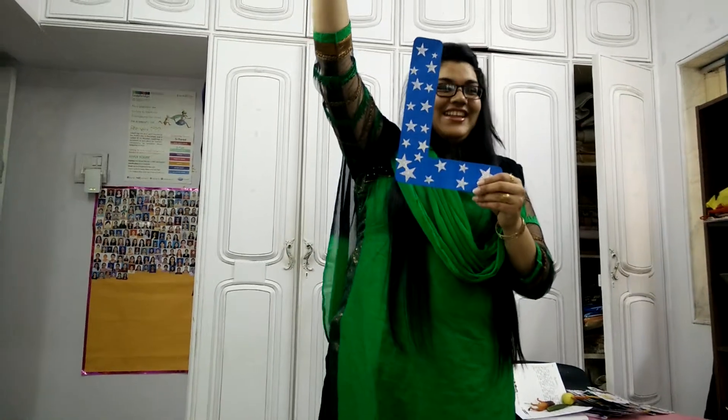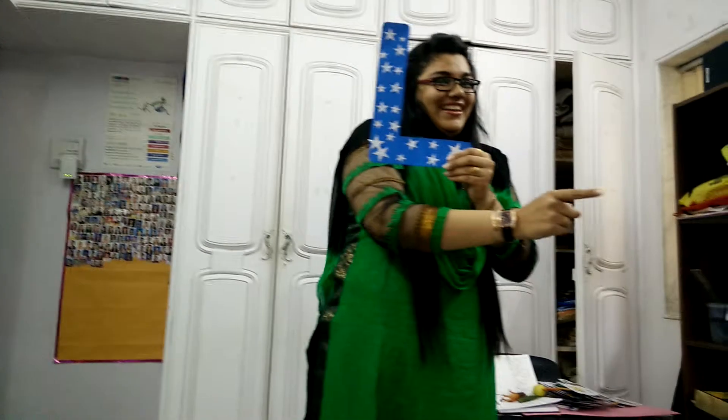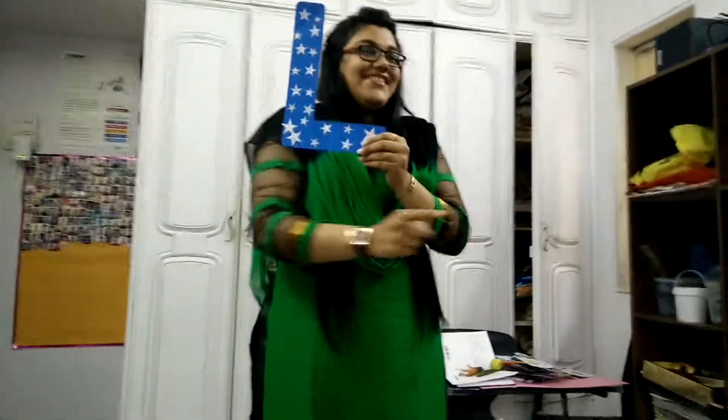Put your hands in the air, place a standing line, then a sleeping line. This is how we write L.